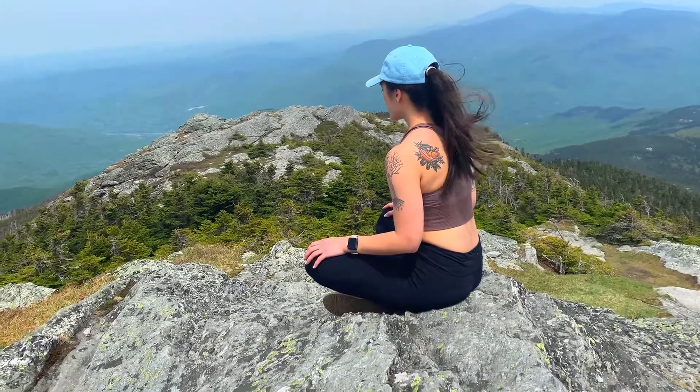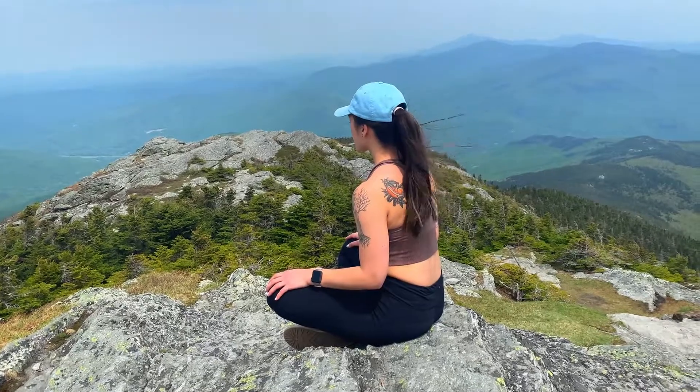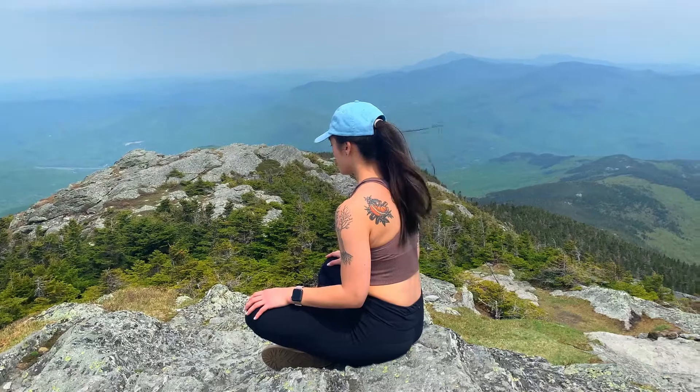If your mind starts to drift to any thoughts or concerns, just be mindful. Notice the thought — notice it without judgment — and then bring your attention right back to your breath.